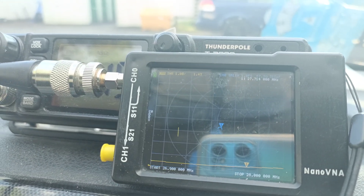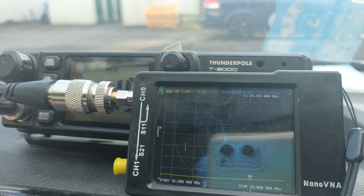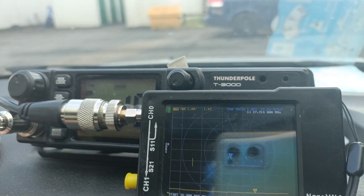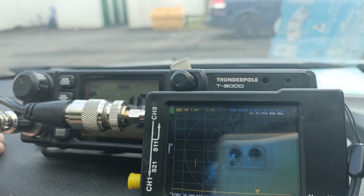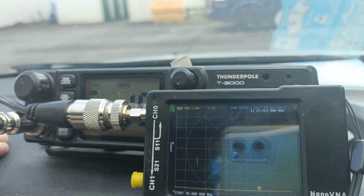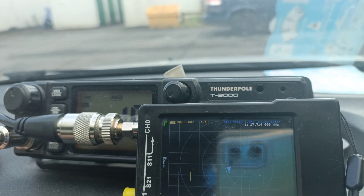Hi guys. I'm just sat in the car after having given the mount for the CB antenna a bit of checking out, because it was reading a high SWR which wouldn't go down no matter how much I adjusted the whip. And that was, as I suspected, down to the mount not making proper continuity with the bodywork of the car.